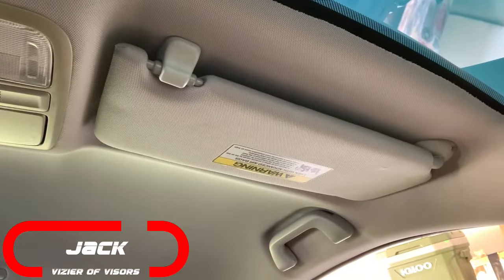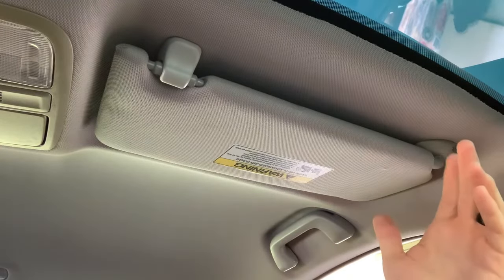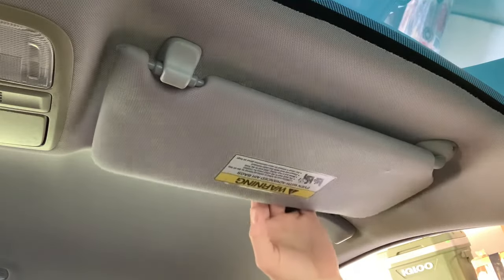Welcome back to The Garage. This is Jack and today we're going to do another how-to, and this time on my car. It's going to be something a little simpler — the driver's side sun visor right up here. Now how Honda managed to make a mockery of sun visors is beyond me. One of the simplest things ever. Yeah, they screwed up.